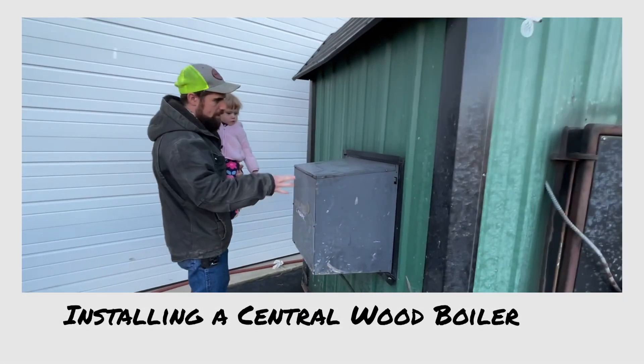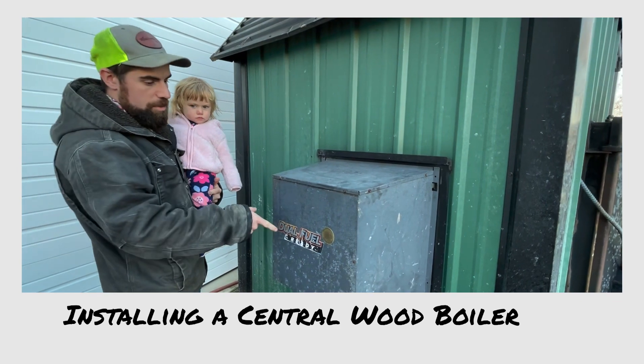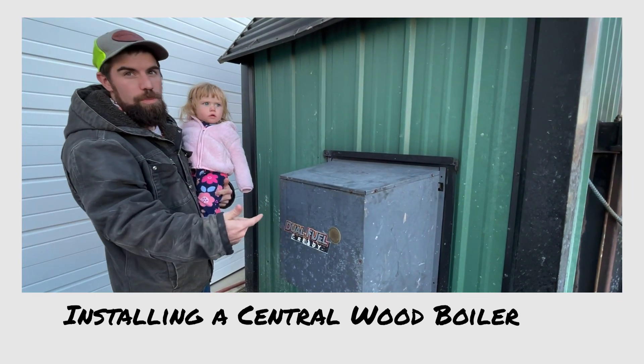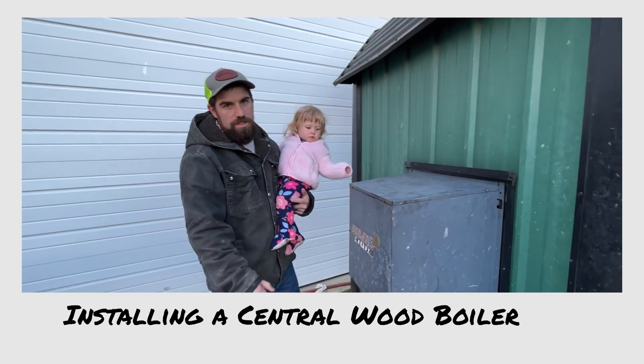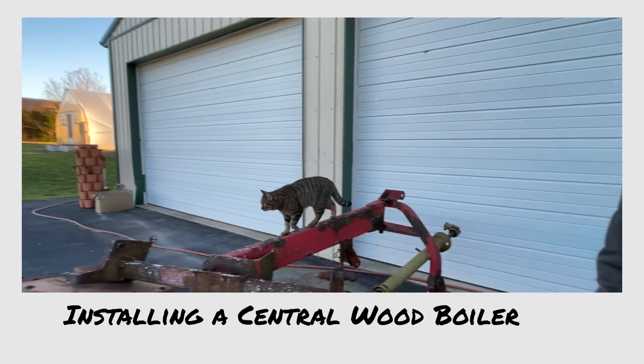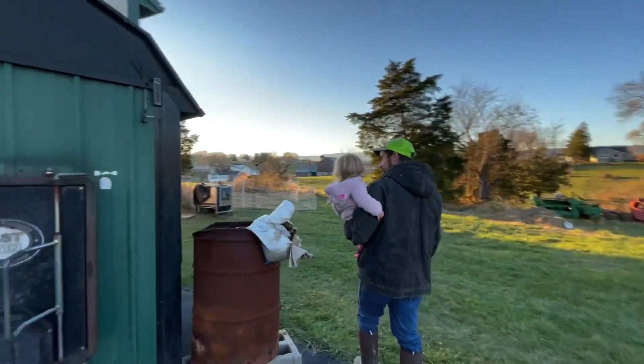So one other thing that's really cool about this unit is the door — are you ready? We can hook it up to propane and get the fire started with propane, and then it'll kick in the wood. So it's got an automatic fire starter or something. It's big, isn't it? It is.